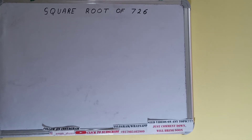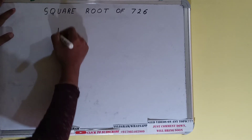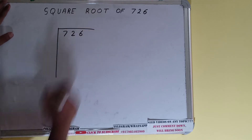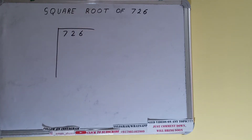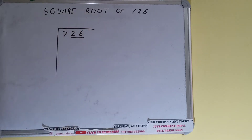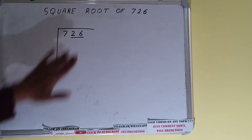Hello friends, in this video I'll be helping you find the square root of 726. We'll be using the division method. First we need to write the number, then form pairs from the right-hand side. Only one pair can be formed and this 7 will be left out. So first we'll divide this 7 and then bring down the pair.